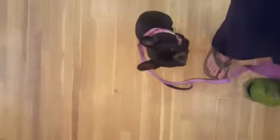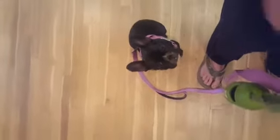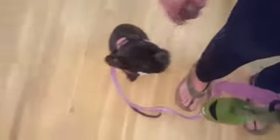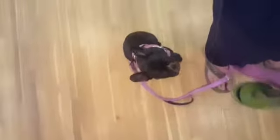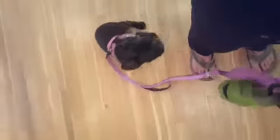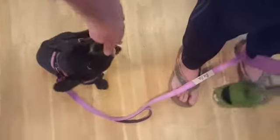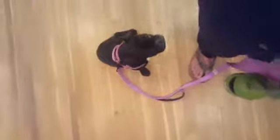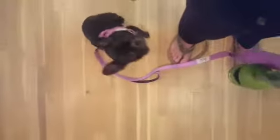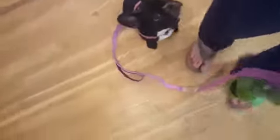This is our first foray into loose leash walking, and I like to work inside because it's an easier environment where you can really build up a lot of skills. What I'm going to do is position her right by my side, which is exactly where I want her to be. You can choose which side, but I like them on the grass side when I'm in a neighborhood.